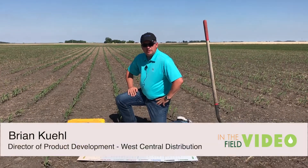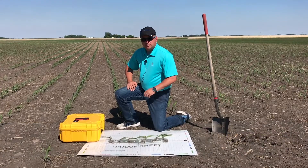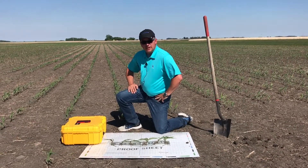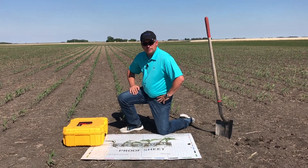Hello, my name is Brian Keough. I'm with the West Central Product Development Department. We're out here at one of our research sites. This site was planted on May 11, 2018. Today is May 31, 2018, and we're out here evaluating some of our starter fertilizer applications.